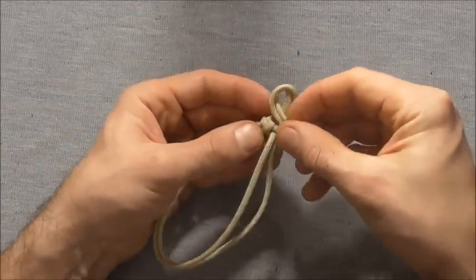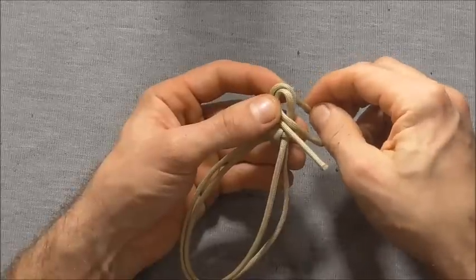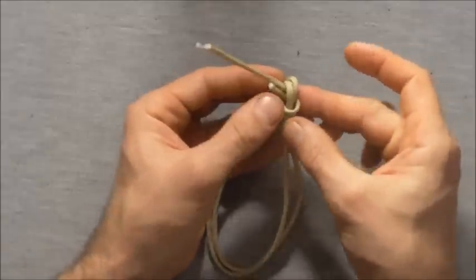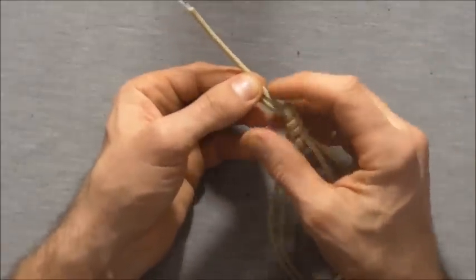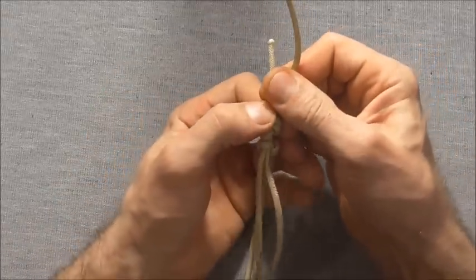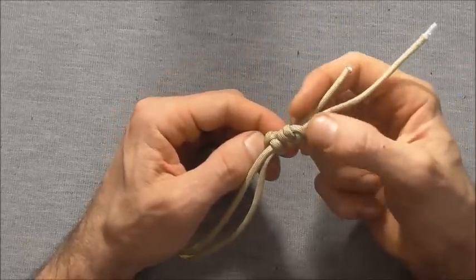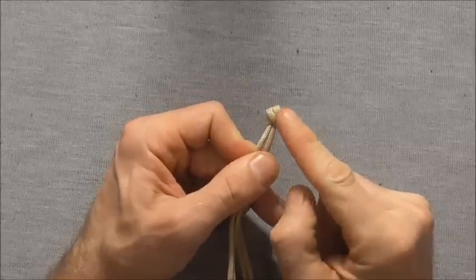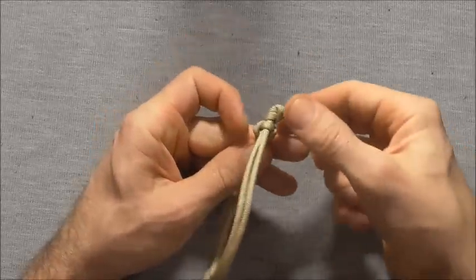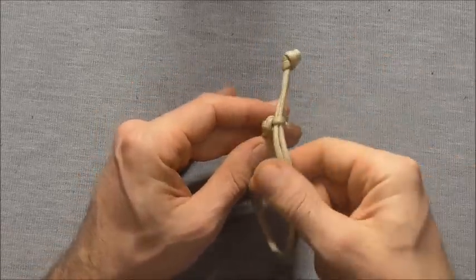To do that, just form a loop and tuck our ends up through that loop. Then when we tighten this overhand knot, just tighten it so it sits right up against this diamond knot. We'll tighten this up and then cut these excess strands off. I've cut and singed the ends off of this overhand knot and we should end up with our diamond knot, these two strands, and our stopper knot.